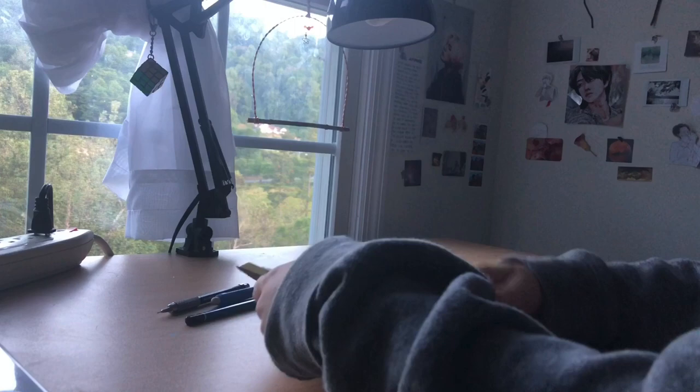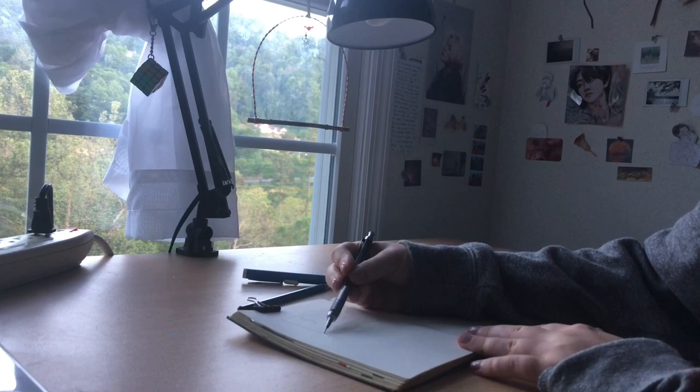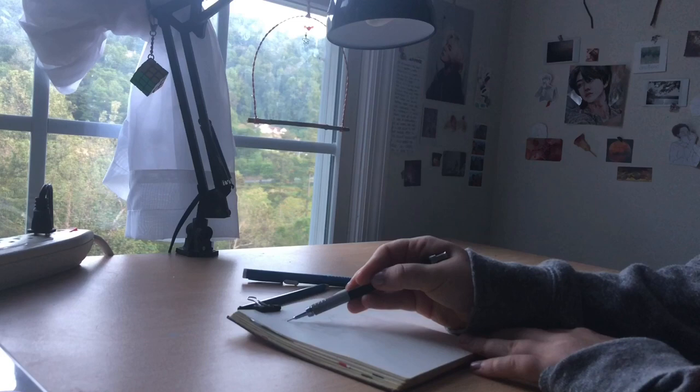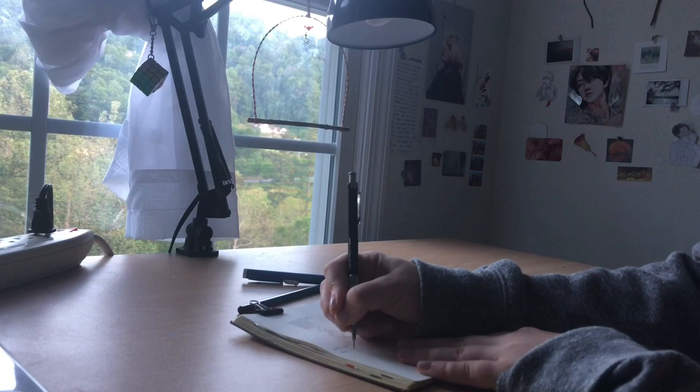Hey everyone, so I decided to take advantage of being in quarantine and I actually filmed my art process for once, because I'm usually too busy to do it. Basically I'm going to be painting a song today, and the song I chose is 'Missed' by Ates. I've been wanting to paint this song for a while because I just love listening to it — it makes me inspired but also sad.